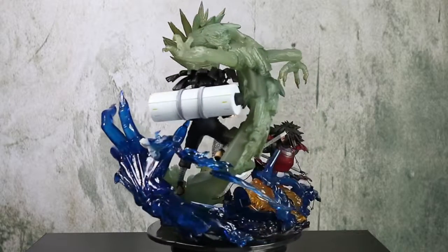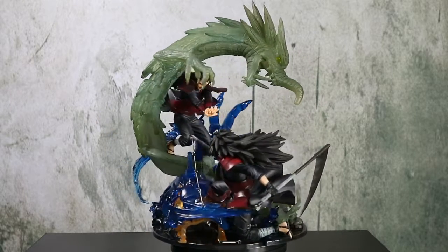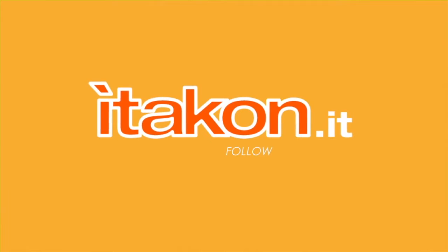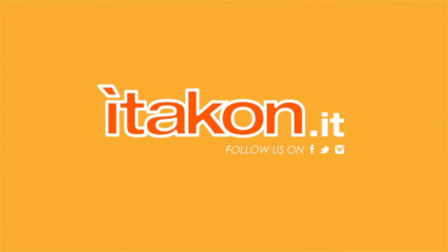And with this it's all — we remind you to continue to follow us on our channel. See you in the next video!